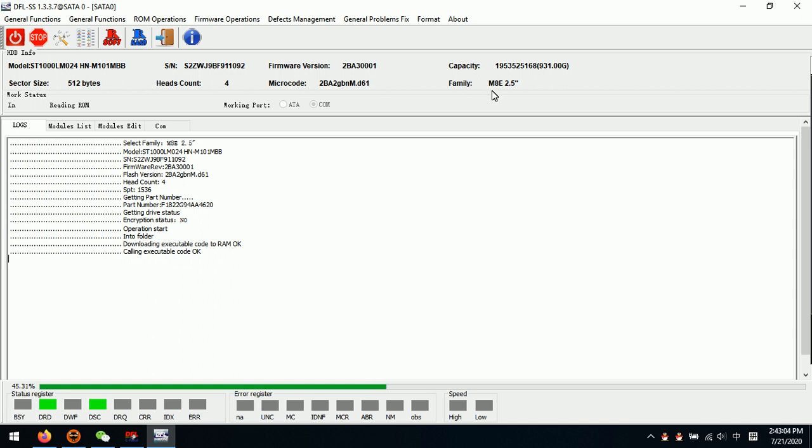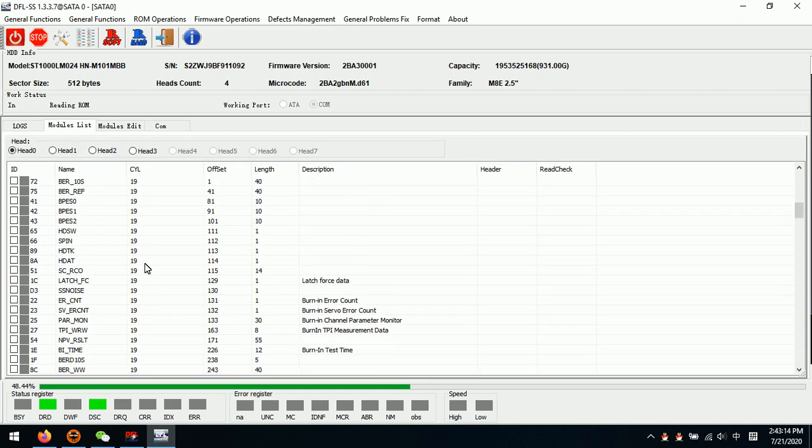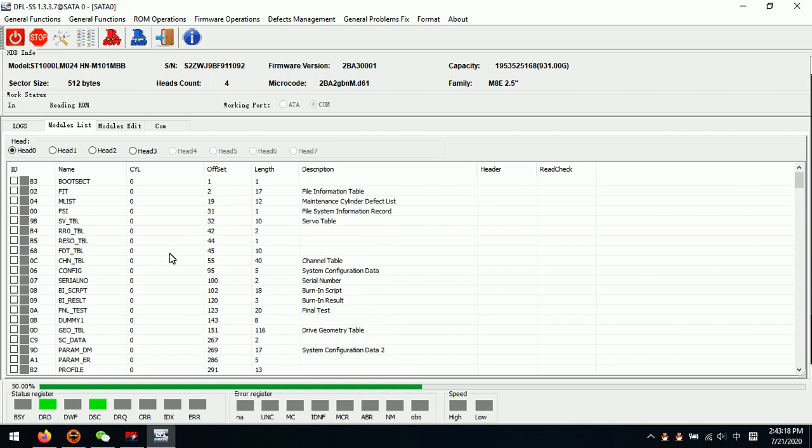We need to pay attention to this. We check the family, the PCB, and the firmware. We can see this is the firmware for Samsung hard drives. From all this information we can confirm that this drive belongs to Samsung hard drive technology.